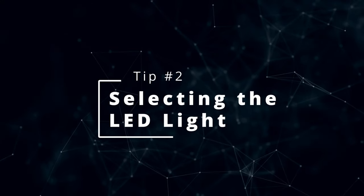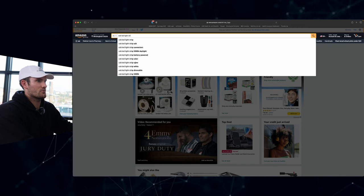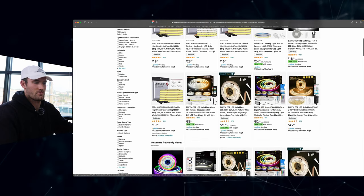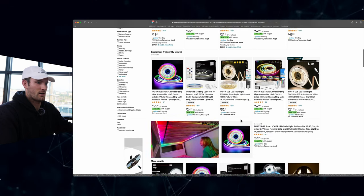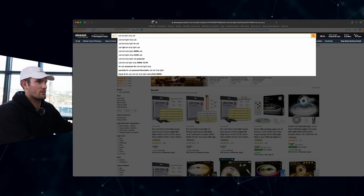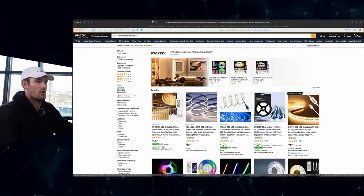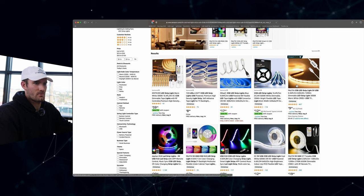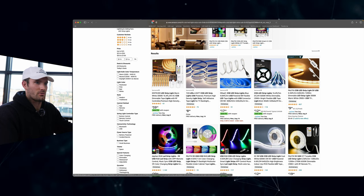Tip number two is selecting an LED light. I would recommend going to Amazon and typing in 'COB LED light strip.' The one I use is actually USB. Most of the results will have a traditional wall plug-in, but my concern with that is it will probably get pretty hot, so if you're trying to use PLA it's probably not the best idea. I would go for just the USB, which is 5 volt. You can also type in 'COB LED light strip USB 5 volt' for more options. There's one for $9.99 that has a remote control and dimming.